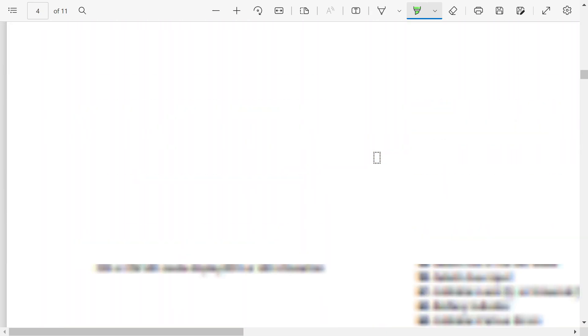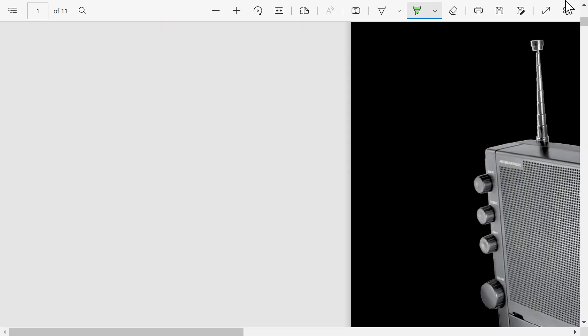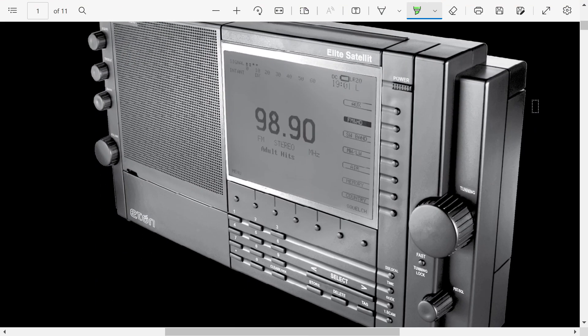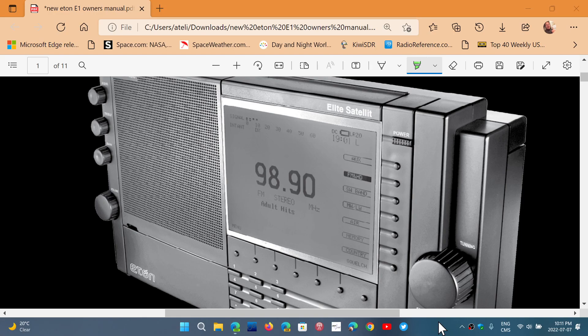I hope you enjoyed this quick look at the features of the new Eton Elite Satellite HD radio. It's coming out this month, so some of you will have it soon. If you enjoy my videos, please subscribe, give us a thumbs up, and thank you for watching.